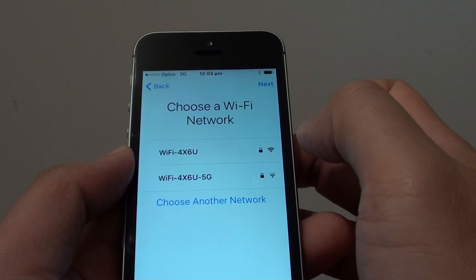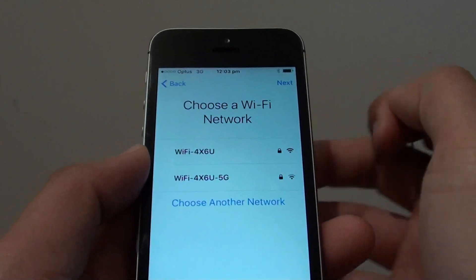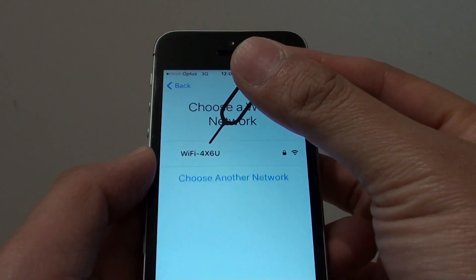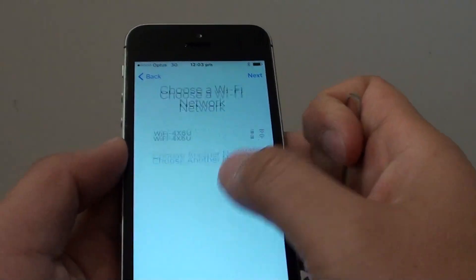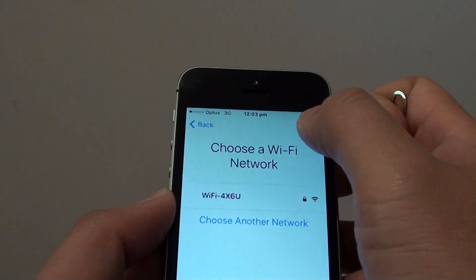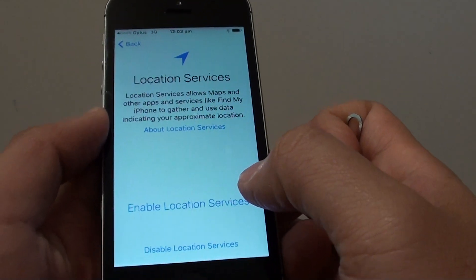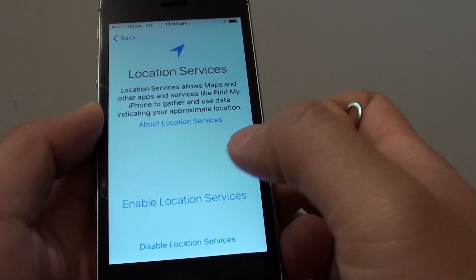Just wait for a little while. If you don't have mobile data, you still can activate the phone by putting in the Wi-Fi network. So I'm just going to tap on Next. Now tap on Enable Location Services.